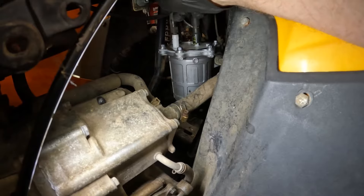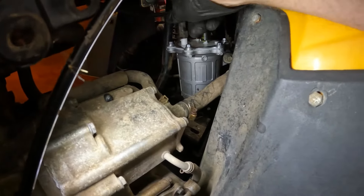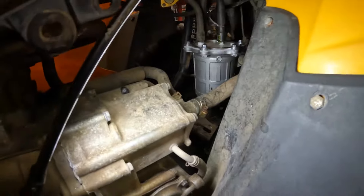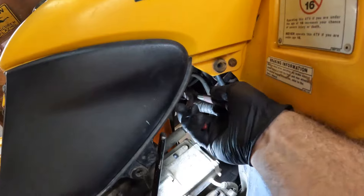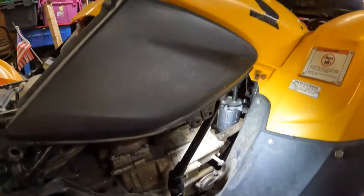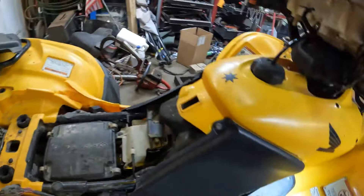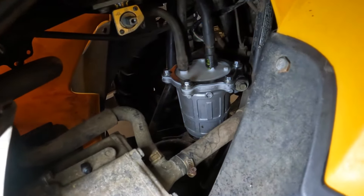Grab the bolt and just pick straight up on this thing — it's got a rubber grommet in the bottom that kind of holds it in. Also be careful: even though we've already made a bit of a mess with fuel, this thing is full of fuel, so put that over in your drain bin. The way this thing works is to keep from having a pump in the tank — it has a pump in this cup here. This cup's always full of fuel and the pump stays submerged in it.